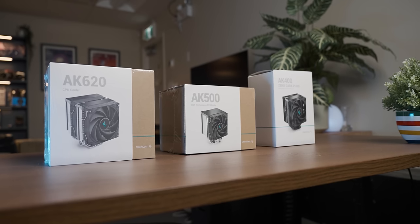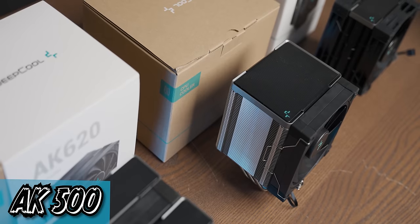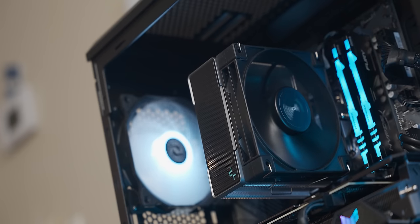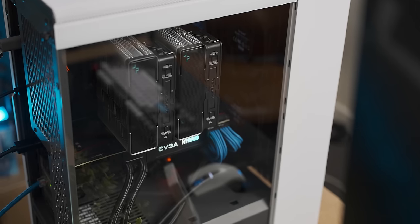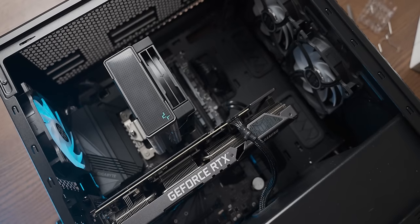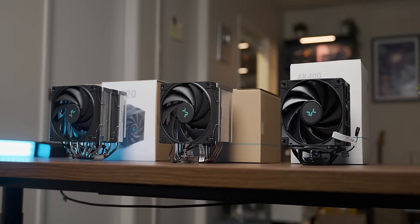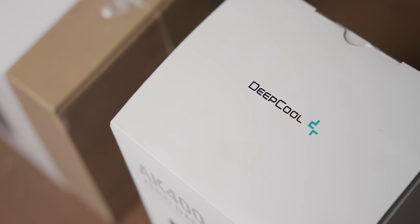Today's video is sponsored by the DeepCool AK lineup of coolers, a collection including the AK620, AK500, and AK400 in different shapes and sizes that fit many budgets and use cases. I've been using the AK620 in my main system for ages and not only does it look great, it also works very well. You can also get them in Zero Dark. If any of these DeepCool coolers have piqued your interest, check them out using the link in the description below. Thanks DeepCool for sponsoring today's video.